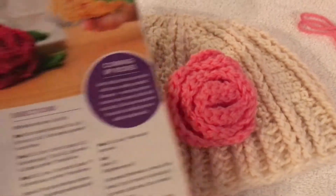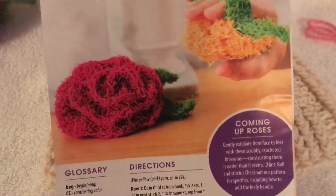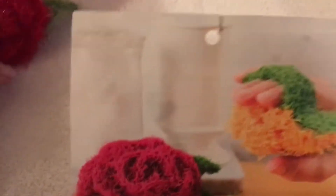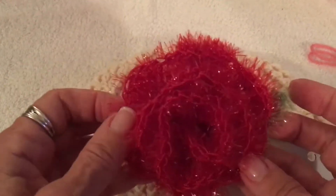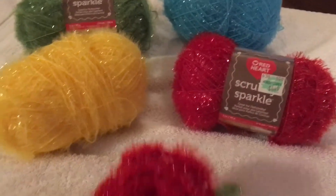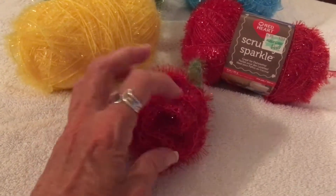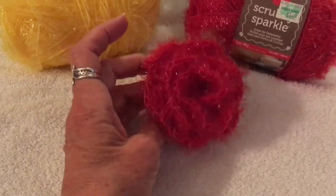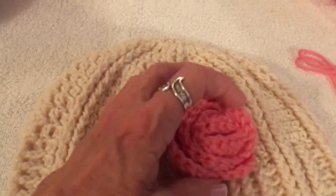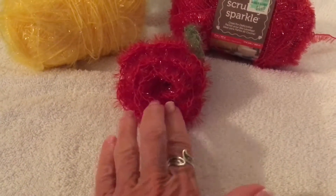I actually got this pattern from a flyer I picked up at Hobby Lobby on how to make a scrubby — for doing dishes or in the shower. Here is the scrubby that I made. The yarn is Red Heart Scrubby Sparkle, which comes in a variety of colors. This is a little bit harder to see; I wouldn't do this as a beginner or as a first project because it's hard to see the stitches. So I'll make that in another video, but I wanted to do the rows with regular crochet yarn first so beginners can start with that.